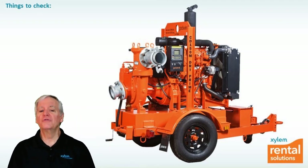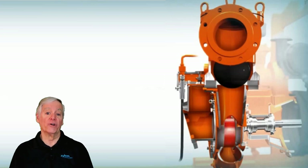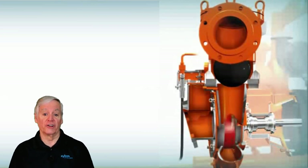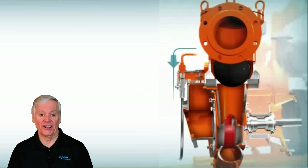First things first, to troubleshoot the Godwin Dry Prime Pump, it helps to understand how the priming system works. The Godwin Dry Prime Pump features an automatic priming system using a venturi, which is fed by high pressure air from an onboard air compressor. When you start the diesel engine, a belt drives the compressor that sends high pressure air to the venturi, which is located above and behind the suction flange.